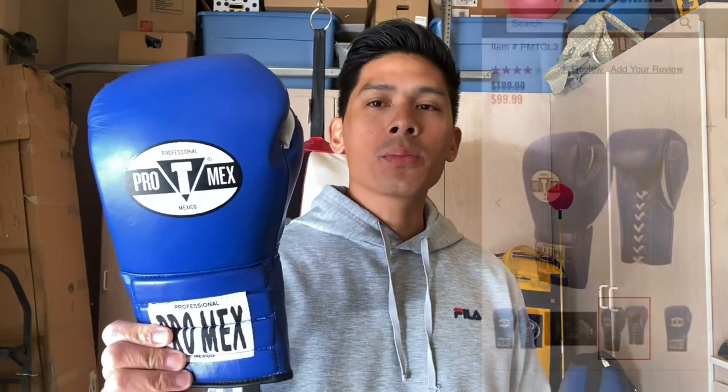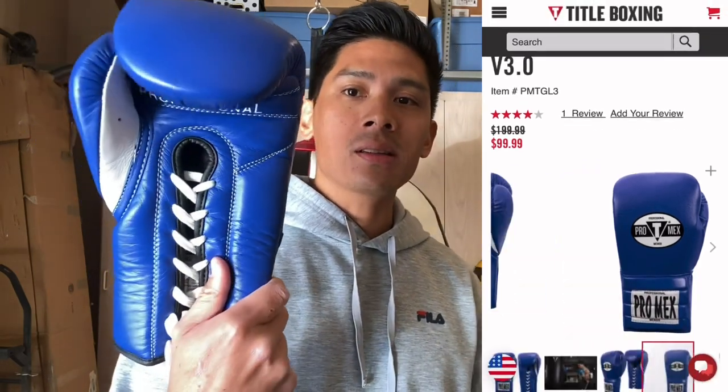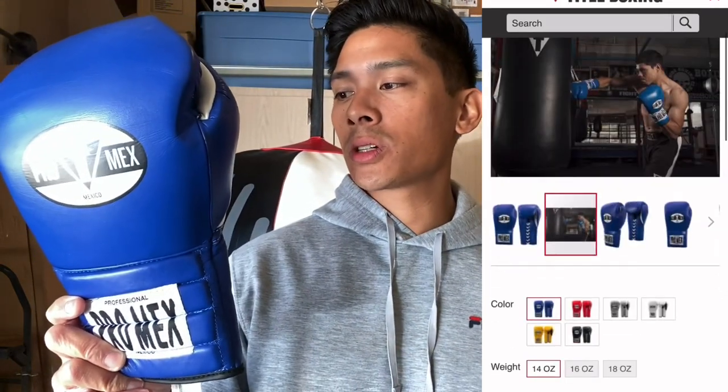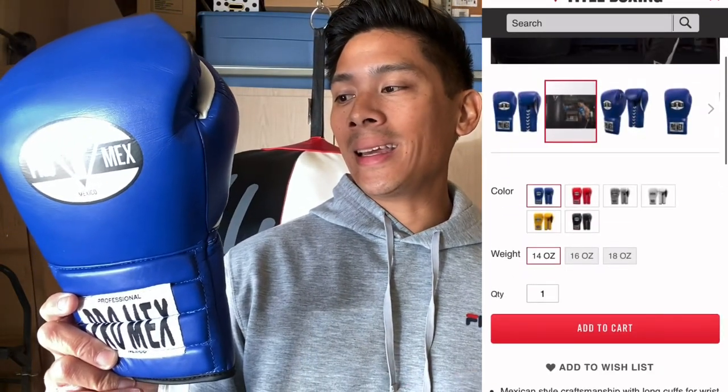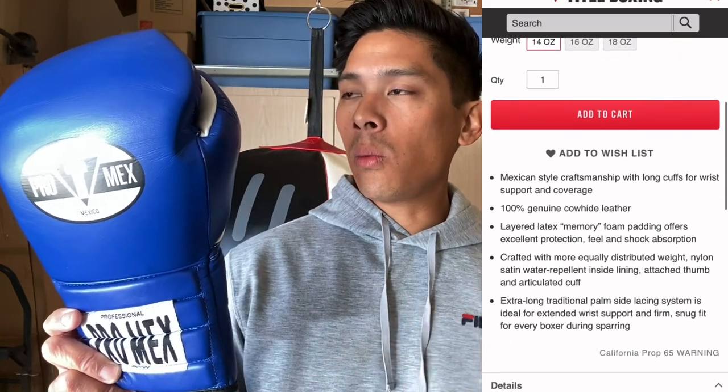Hey, what's up guys? Carlo here and today I'm doing a review on the ProMex 3.0 Boxing Gloves. I got mine in the blue colorway in 16 ounces in the lace-up closure. You can also get this in Velcro closure anywhere between 14 and 18 ounces. And the colorways they offer are going to be the blue you see here, white,